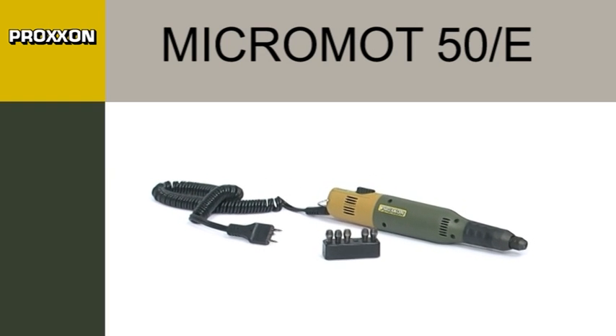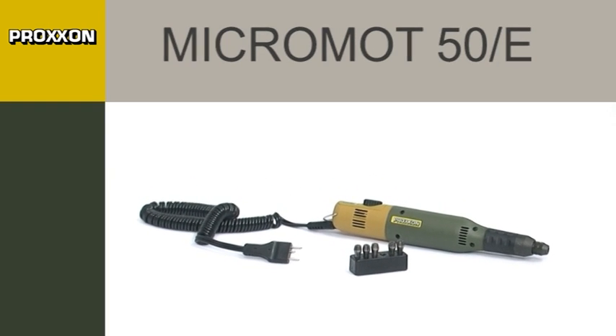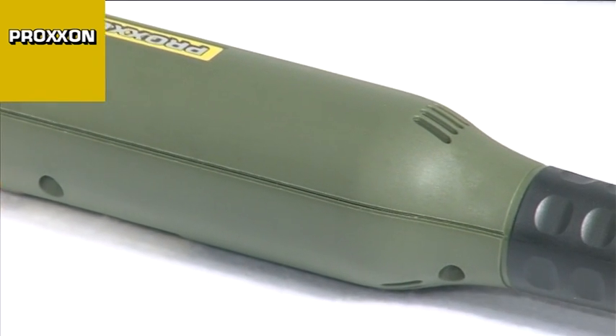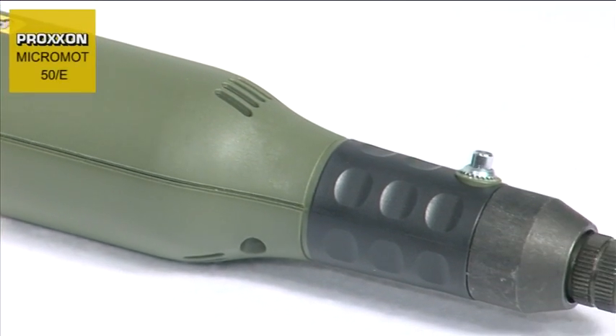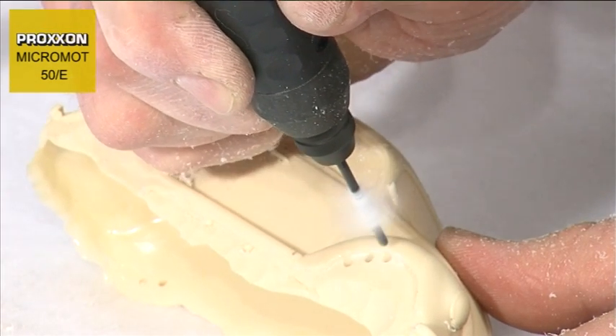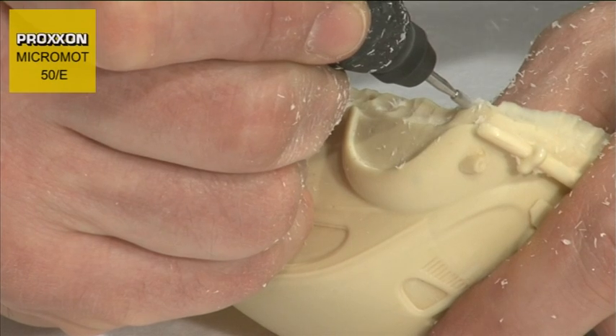With a diameter of only 35mm and weighing a mere 230g, the Micromot 50E Precision Mill Drill Tool is ideally suitable for drilling, milling, sanding, polishing, brushing, cleaning, rust removal, cutting, engraving and notching of materials as diverse as steel.